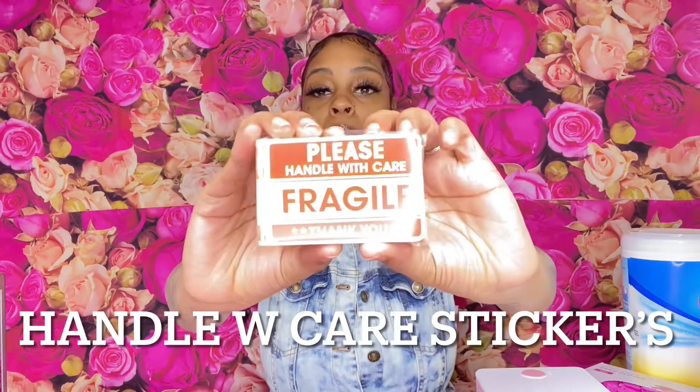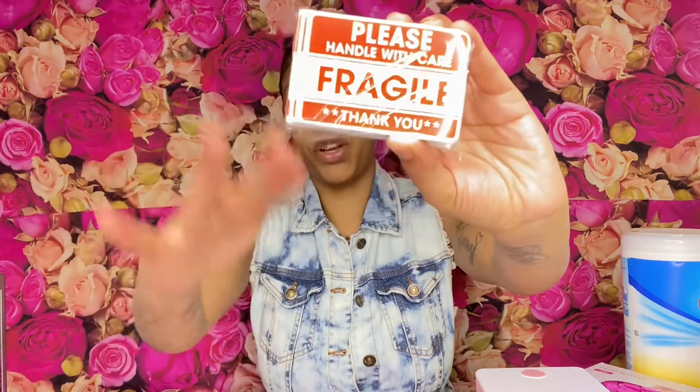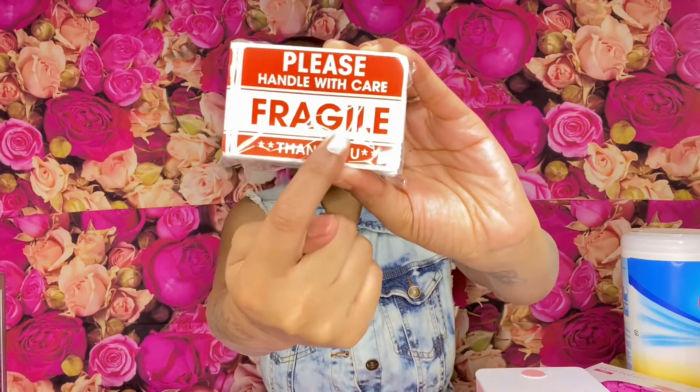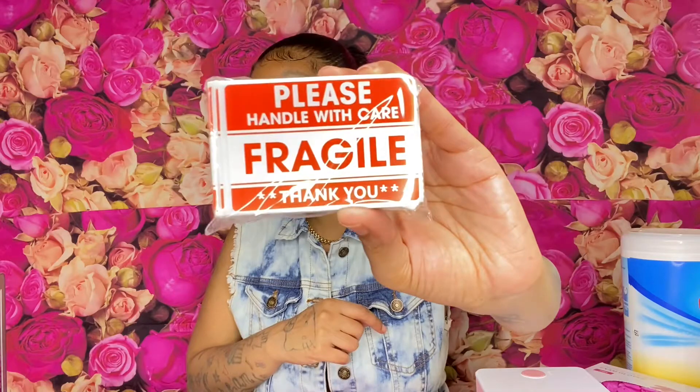Also, if you have items you're afraid are gonna break when you mail them, or you want people to take care of them during transfer, you're gonna need these fragile stickers. These are the stickers you put on the outside of your envelope or packaging. If you have a fragile item, you'll want to stick one of these on top — they're perfect for handling with care.